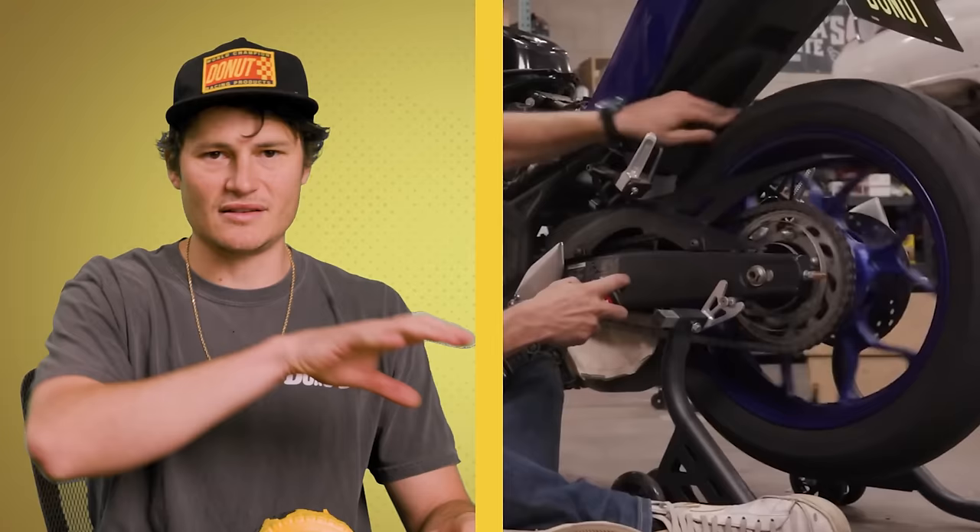On a motorcycle, you need to check your chain tension and lube it every 400 to 500 miles — I recommend every other gas fill-up. As the suspension flexes, the tension on the chain actually changes. If it's too tight, it'll restrict your suspension motion and put a lot of side load on the output shaft bearing and the wheel bearing. If it's too loose, it might jump off the sprockets, which can be deadly. Technically this isn't deadly because you can't even ride it — it's just embarrassing and shameful.